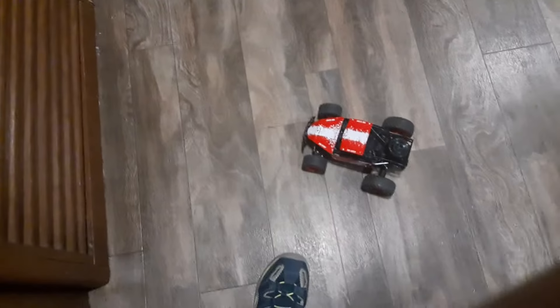I just got this awesome RC car. It's amazing but kind of hard to control because I'm not used to these kinds of controllers. This is a good RC though. I found it for $14 at the Park City Walmart, and the batteries are right here.